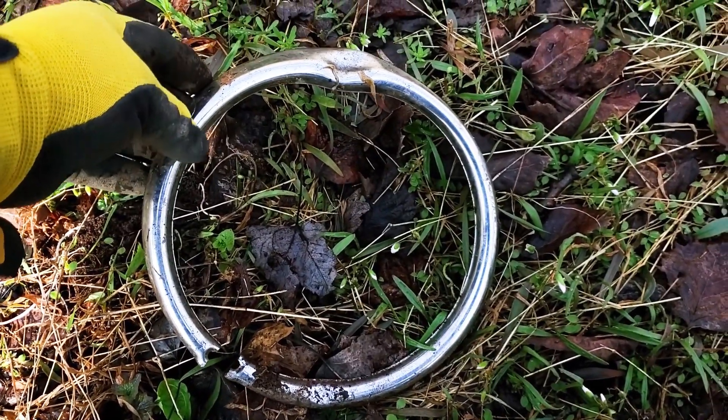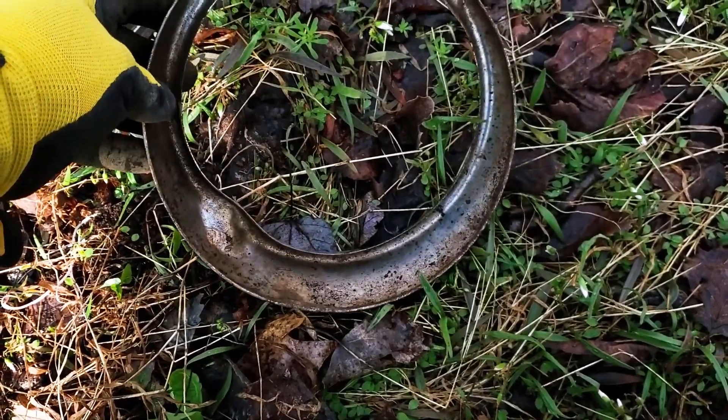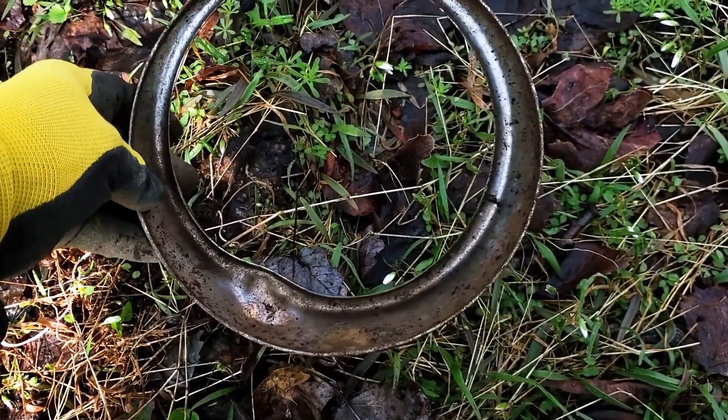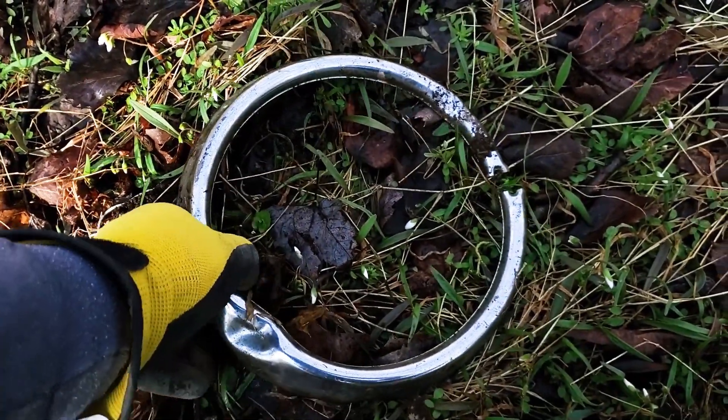There you go. That looks like the chrome piece off of a headlight. No markings on it saying Ford, Chevy, or anything. So not real sure. Pretty cool looking though.